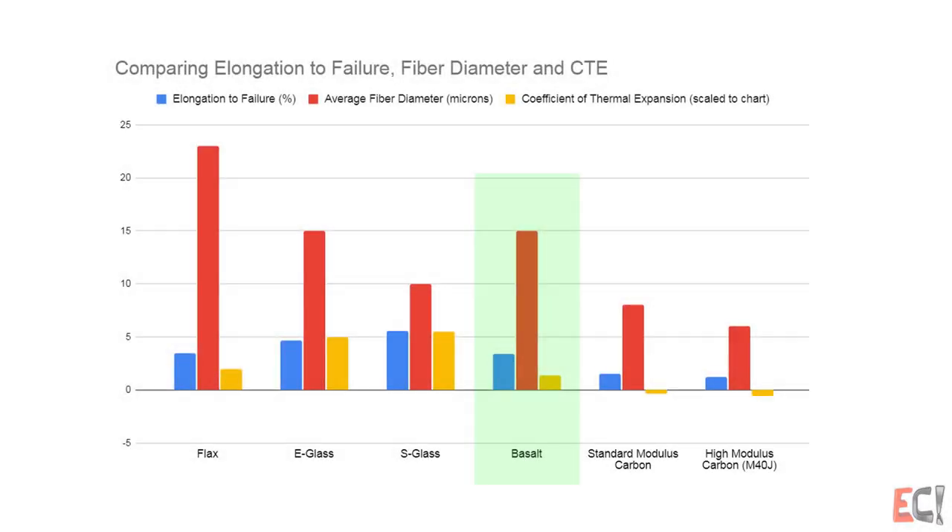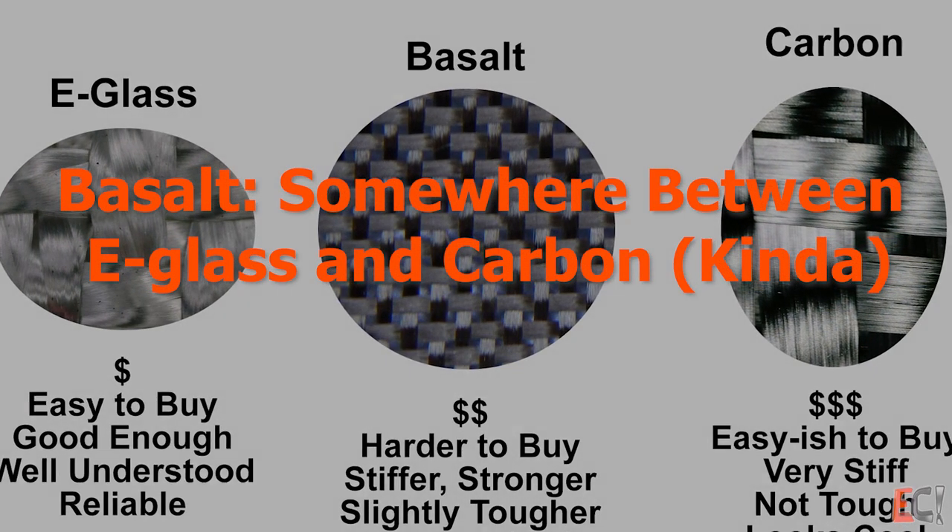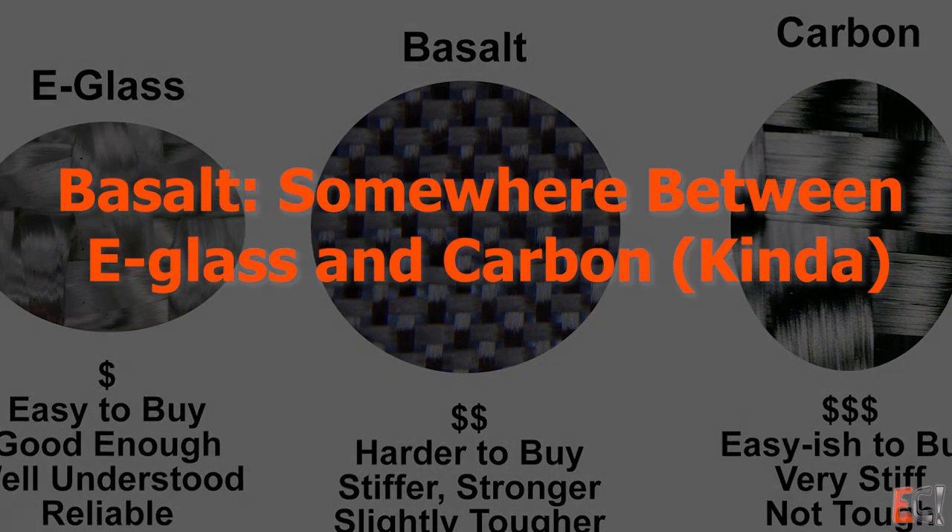Comparing some other features — the elongation at failure, fiber diameter, and coefficient of thermal expansion — you can see basalt has a reasonably low coefficient of thermal expansion and decent elongation, putting it somewhere between e-glass and carbon.